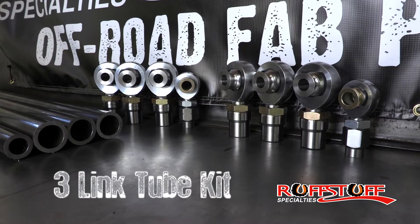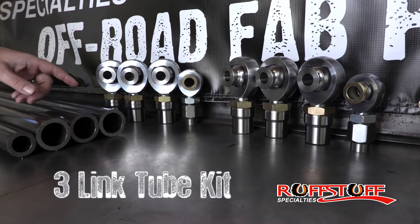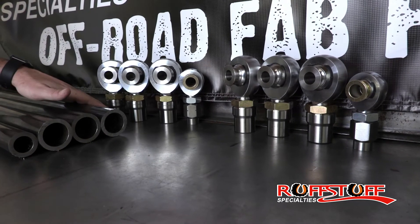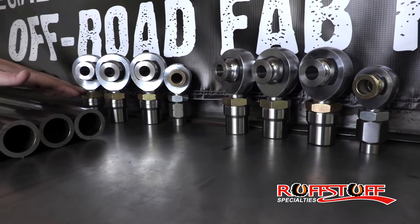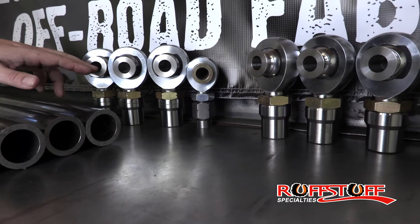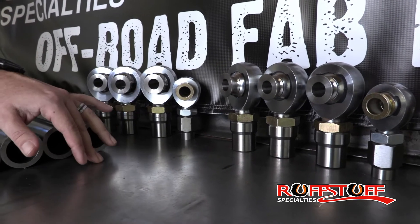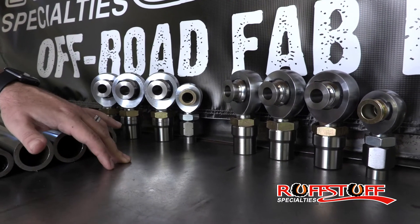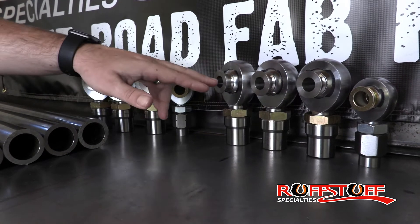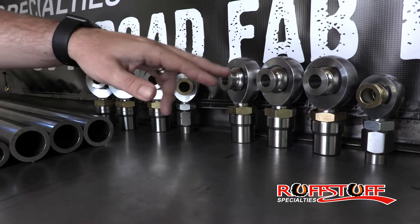Here we have the three-link tube kit. This is going to come with three left-hand inch-and-a-quarter rod ends and three right-hands with all the necessary parts: the tube adapter, the jam nut, the misalignment spacers. You can choose between different bolt sizes — 9/16ths, 5/8ths, or 3/4 — and that bolt size will be for every rod in the kit. So if you want your track bar to be 3/4, you're going to choose 3/4 for everything.